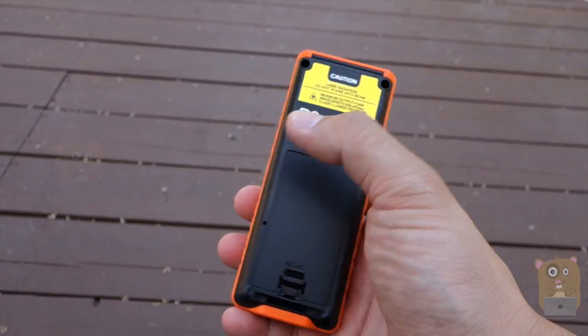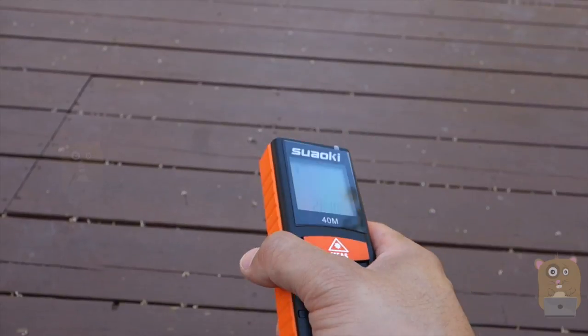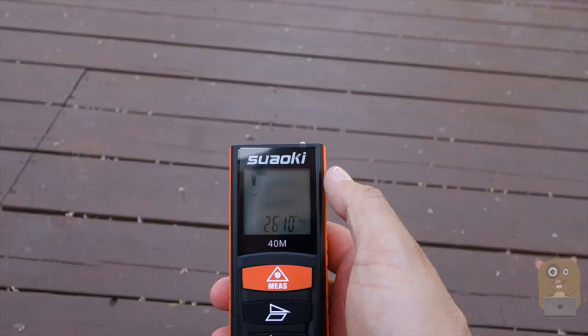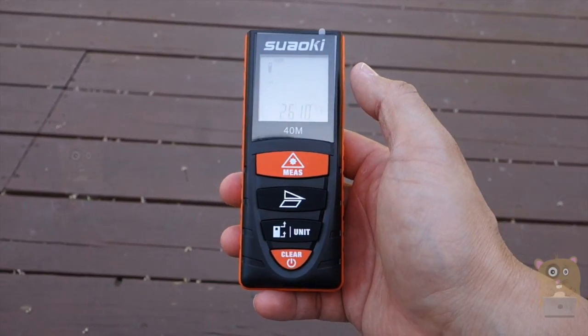Overall I find it very handy. It's great for those in DIY projects, realty, or home construction who just want to get a quick measurement of the area around them. I like this a lot and would recommend it. Thanks for watching this review. If you have any questions, comments, or suggestions, feel free to contact me. Thanks for watching Okra Hamster. Bye.